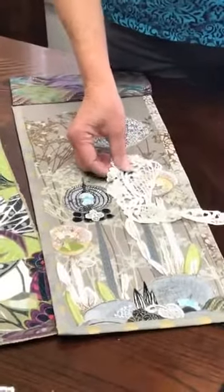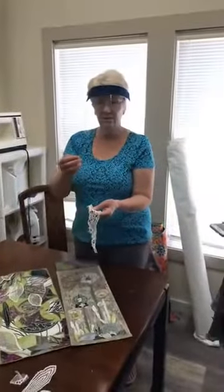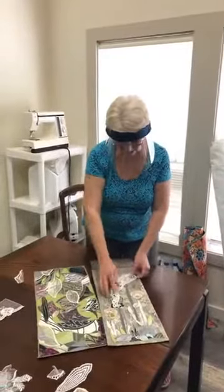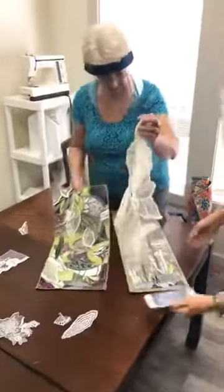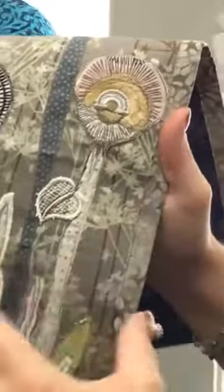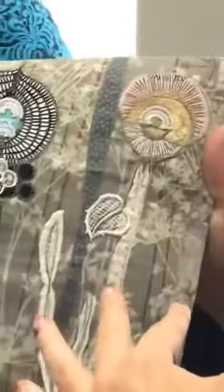You guys just did a whole thread class with the different weights. If you start incorporating thicker threads you can really add some dimension. Right here, she went in with a brown thread and actually thread painted the veins of the leaves so that it looks like an attachment from the whole project. She's got the brown thread attaching the stem to the flower, and the leaf here also, so it flows together and looks like it's part of the actual flower as opposed to just being thrown on there.